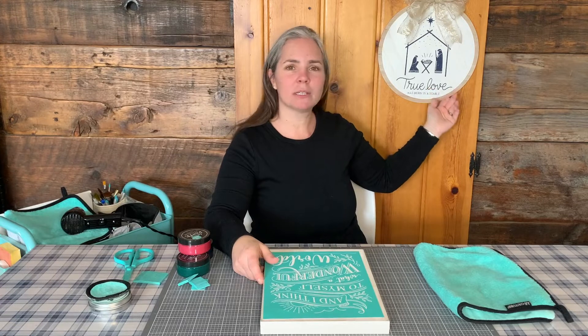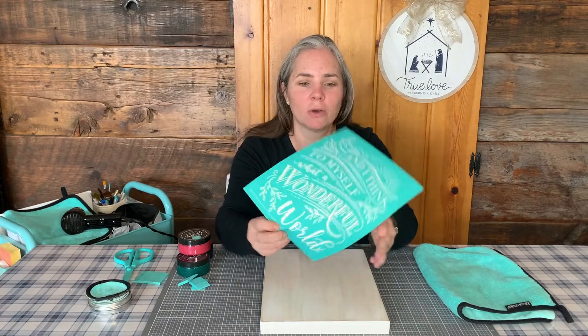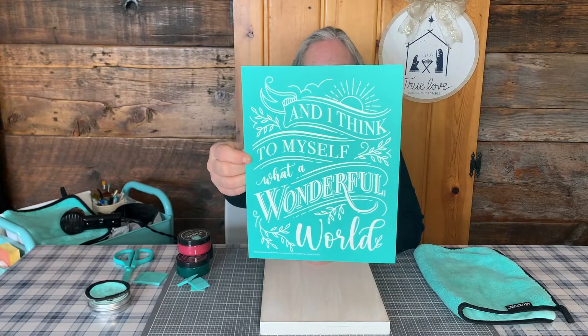As you can see behind me, we are rebuilding the collection of things. Last Tuesday we did our True Love is in a Stable, and today we've got our December club couture, which is always one of my favorites of the month. So we are going to do December club and that is — and I think to myself, what a wonderful world.